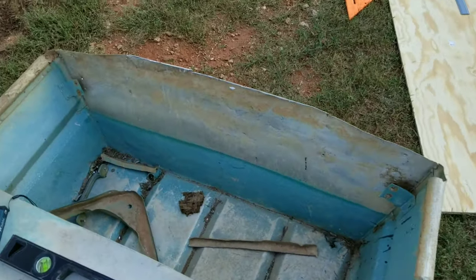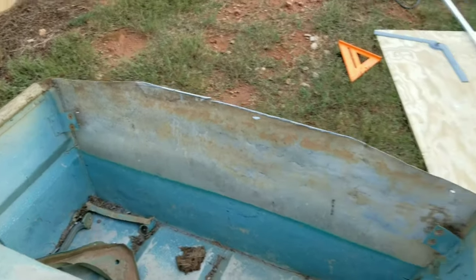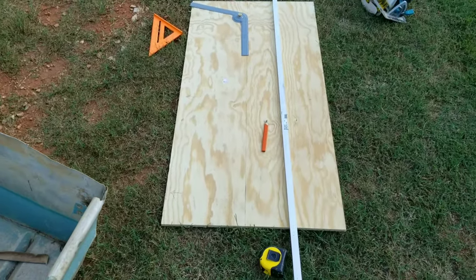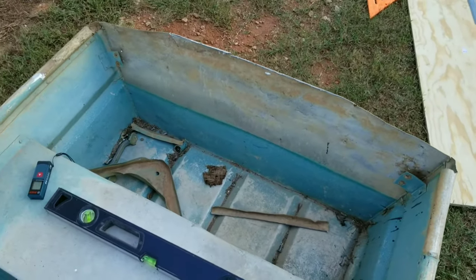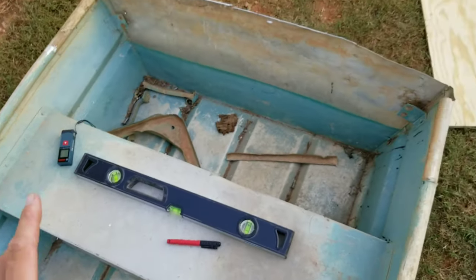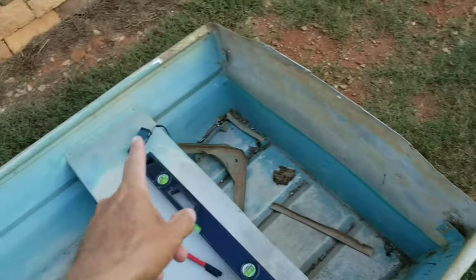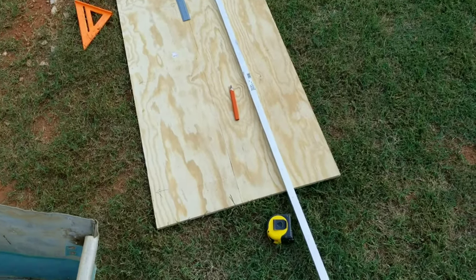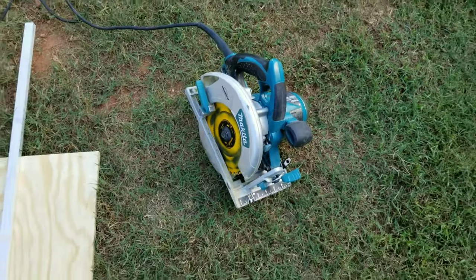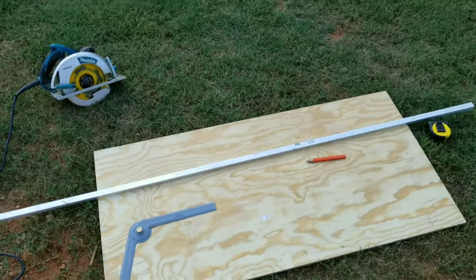Once I have it cut, I can slide it into place and trace out the two angles up here off of that piece, then cut those off — you'll kind of see when I get into cutting it how it really goes. That's how I find all my measurements. It's good to have a tape measure. I've got a digital laser measure I'll show in upcoming videos that I'm really pumped about. We're bringing out the old Skeeter — can't beat a Makita — and I'm going to get to cutting.